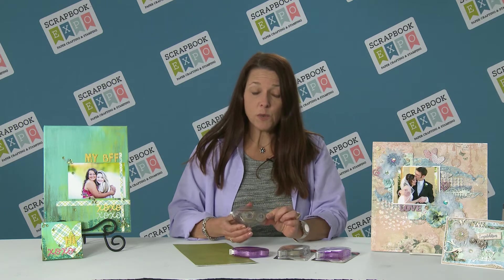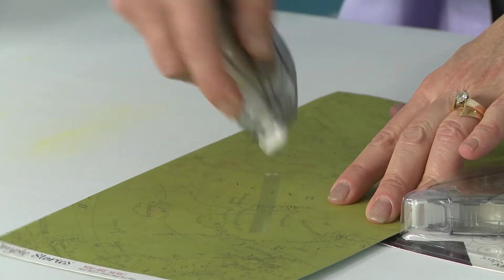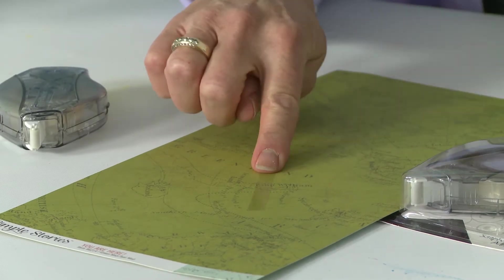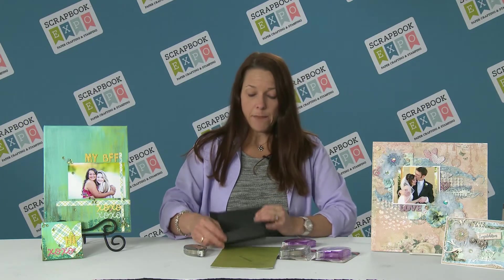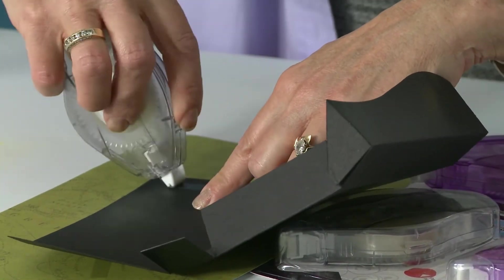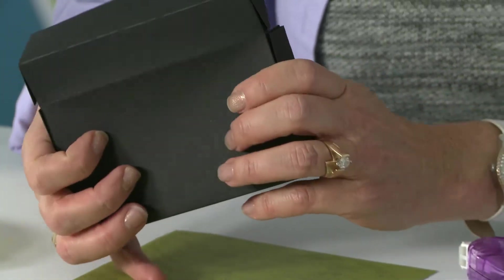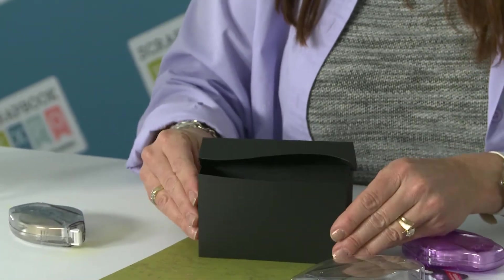The great thing about this new runner is that it's a nice clear translucent adhesive. There's no stringing, it's very easy to use, and it's got immediate tack. I can use this on things like this die cut box — I just pop that in and there's no holding and waiting because it's immediately ready to go.